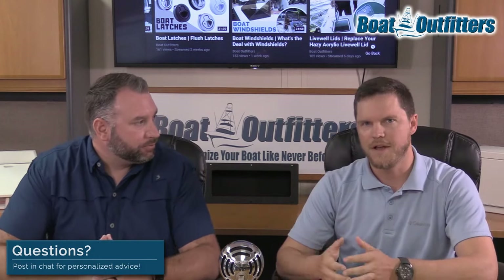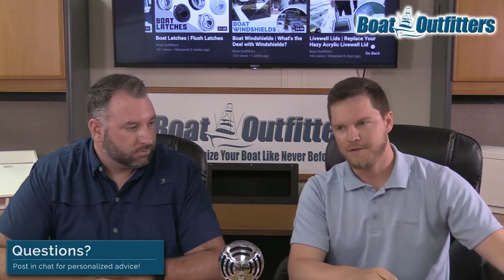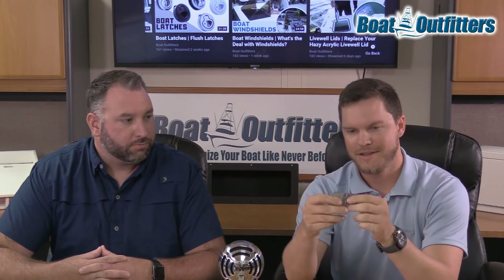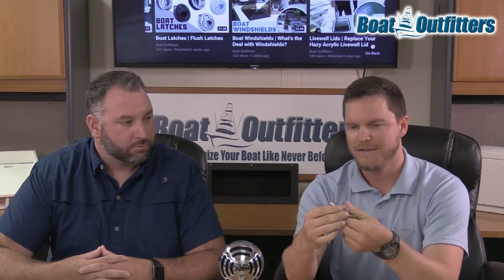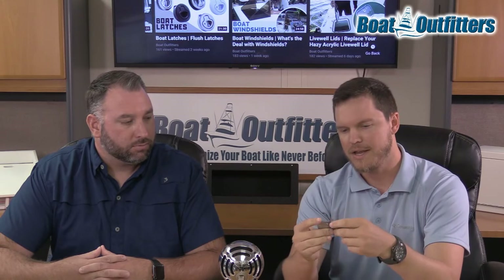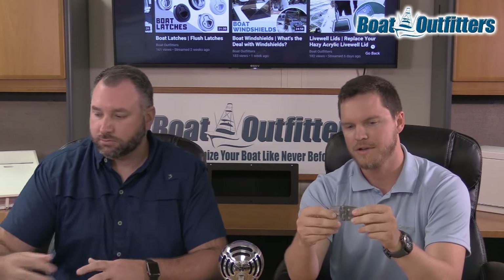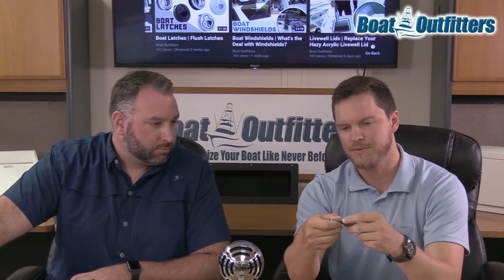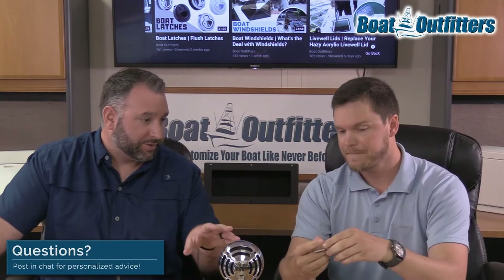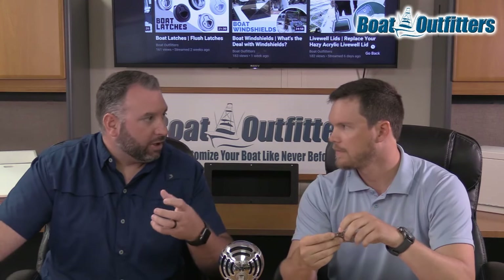Those are the two main compositions you're going to find in the stainless steel hinges we carry. The first top mount hinge we had up is a .316 cast hinge. You'll notice the cast hinges are a little bit thicker, with a higher polish. One giveaway is the leafs — the hinge portion that wraps around the pin — looks fully connected on cast hinges, and the pin is really clean. On some of the .304 hinges, the full composition is .304 throughout, even the pin.